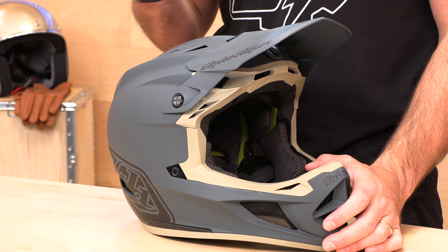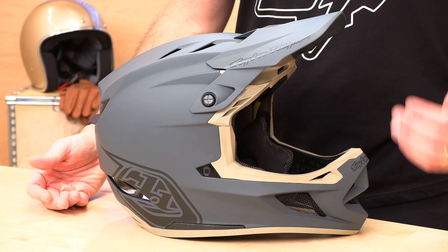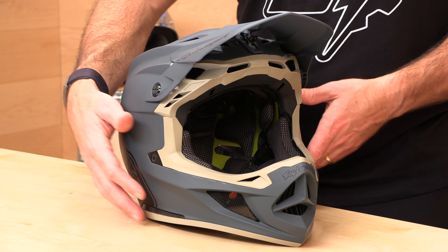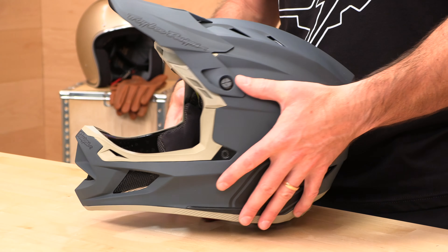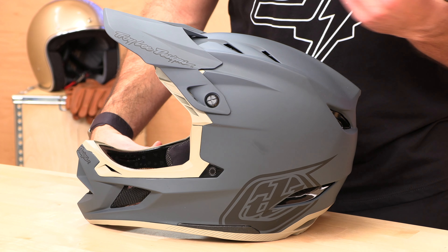Let's talk about weight. The full carbon weighs 2.2 pounds, whereas the composite you see in front of me is 2.3. Pretty small difference, but ounces add up, so if you want the lightest, go with the carbon. When it comes to the homologations, there are too many to list as far as safety goes — that'll be down in the description if you want to see all the different certifications the D4 carries. You're also going to get a three-year warranty from Troy Lee.